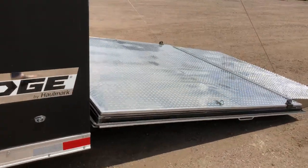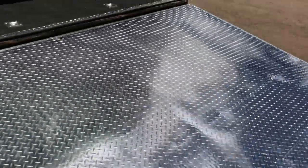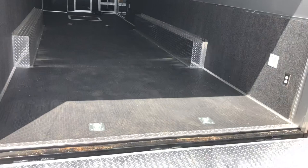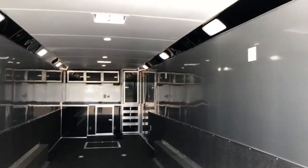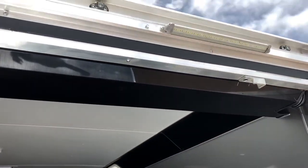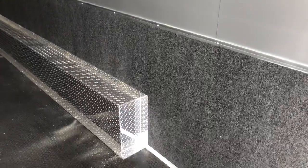You do have the diamond plate ramp as well, which is nice for longevity purposes. Coming into the trailer, D-rings are set up perfectly for a car. You do have an LED load light as well, so you'll have great lighting on the outside for the party lights on the side and for loading at the back. This one has silver aluminum on the walls, and you do have the carpet finish as well. There's an outlet back here too.